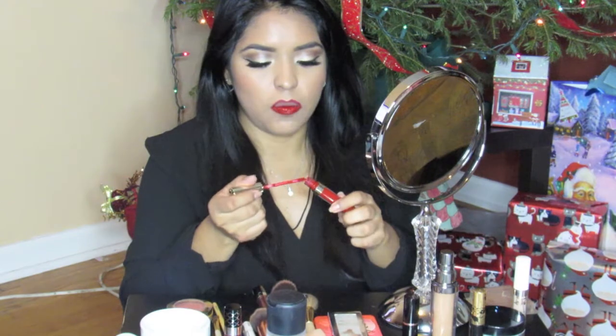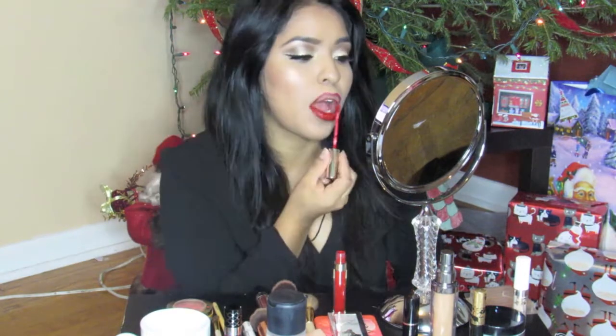I think this is my new favorite red lipstick. Remember when I said the Sephora Always Red was my favorite? Well, I think I found a replacement for that, and the replacement is $6. Oh yeah.